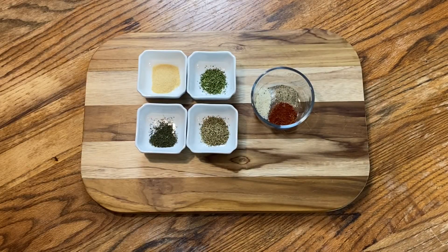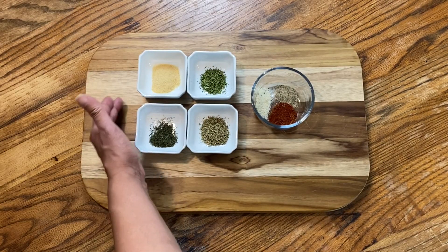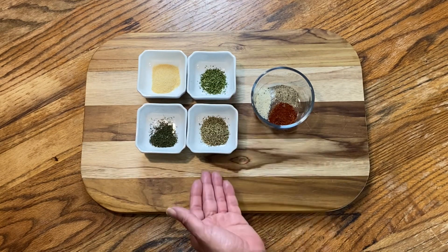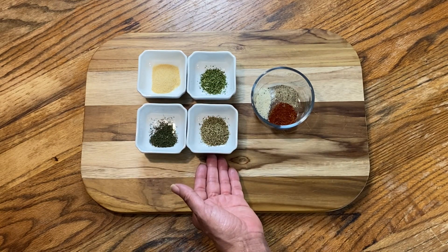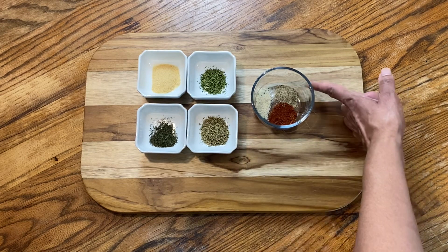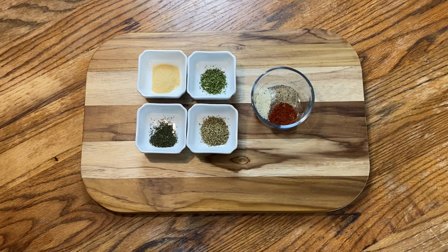And finally we have onion powder, dill weed, parsley, Italian seasoning, paprika, garlic salt, and pepper. All of the measurements are listed in the description below.